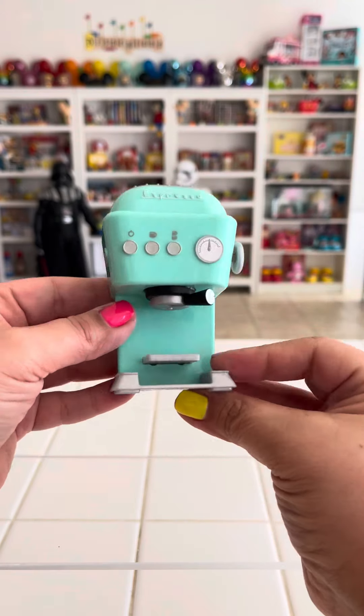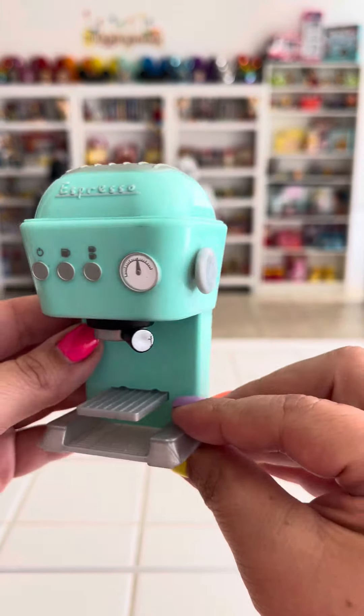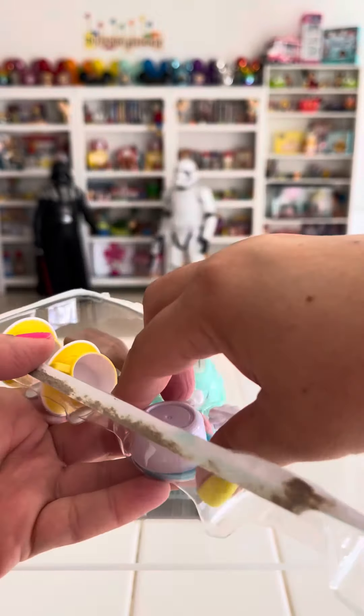Oh my gosh, this little espresso machine is so cute. Look at it. I love it.